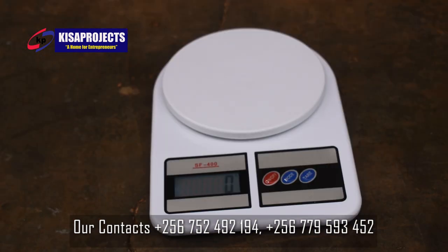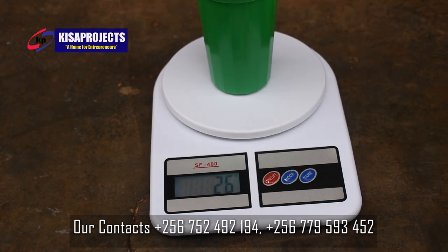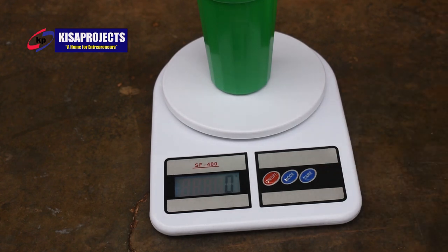We also have the last button on the right-hand side of the scale, named Tare. Tare means to zero out the weight of anything on top of the digital scale. For instance, if I get my empty container and put it on top of the digital scale, the digital scale will weigh the weight of that container, which is 26. However, I may not need the weight of that container, but I need the weight of anything I'm going to put inside the container. So I press the Tare button, so that the weight of the container is removed and the digital scale goes back to zero.